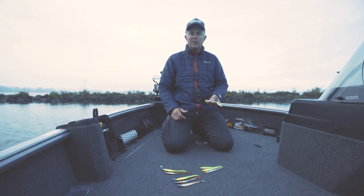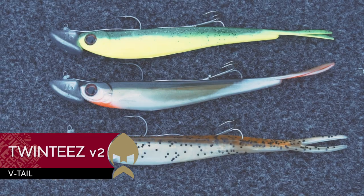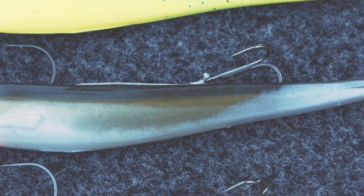Hi guys, Lue Coppens, Westing Fissing. I want to present you the new lure for Zander fishing, the 20s. Very nice colors — we have six different colors, bright ones, natural ones, and very nice eyes on the head.